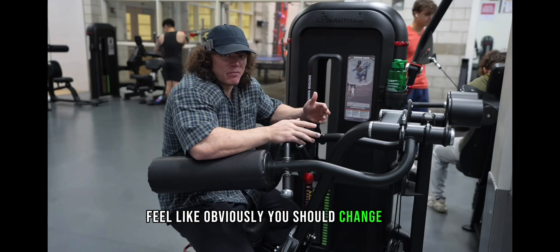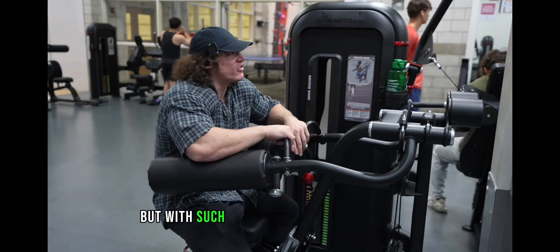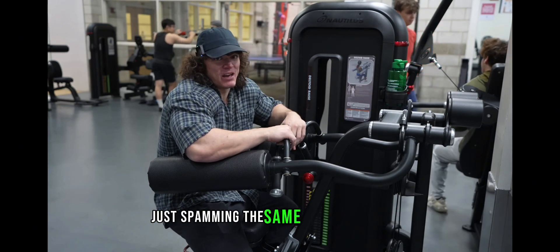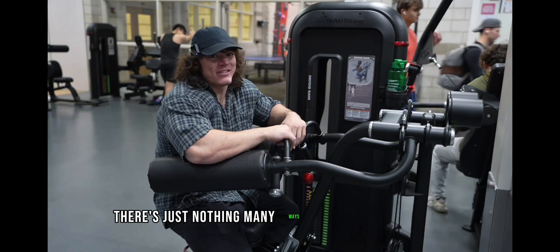I feel like obviously you should change it up. Don't just do the same workout every week back to back to back. But with such a simple muscle like side delts, I don't see why you can't get solid results just spamming the same kind of movement. There's just not that many ways to hit your side delts.